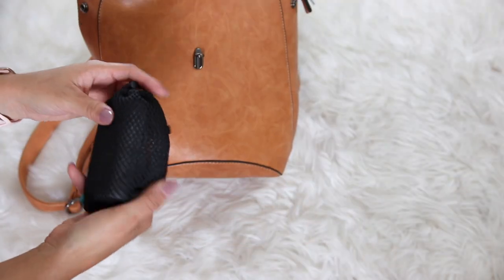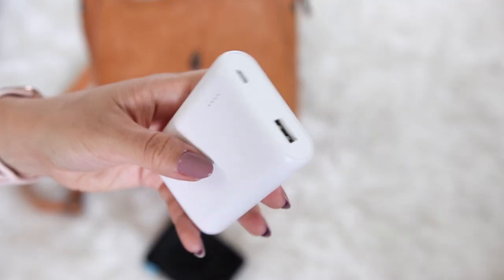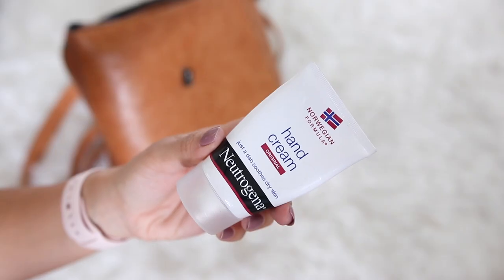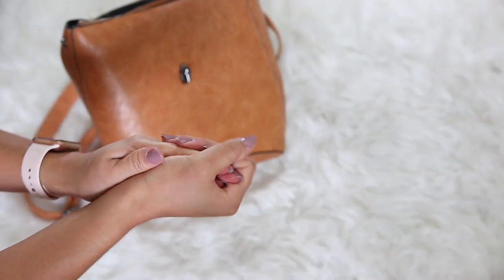Next up I have my external phone charger — or device charger in general. I've shown this in a few travel videos, but this is the best external battery I've ever owned. It's from Anker, again from Amazon. This can charge my iPhone X about two and a half times from empty. Self-explanatory, I also keep some Advil in my purse. I never ever leave the house regardless of the season without hand cream — this one is the Neutrogena Norwegian Formula hand cream. It is a very thick and powerful balm-type consistency, really good for dry, rough, or even cracked skin.